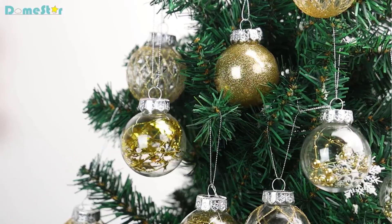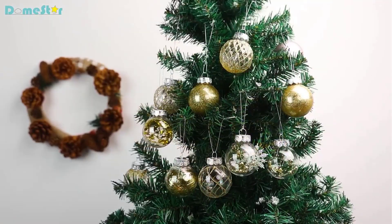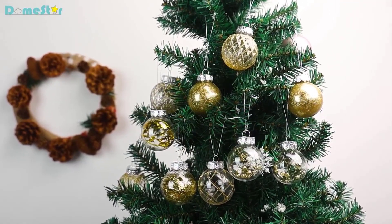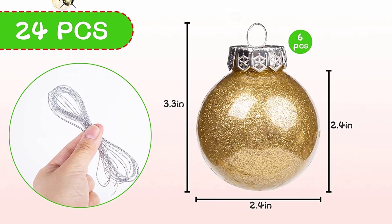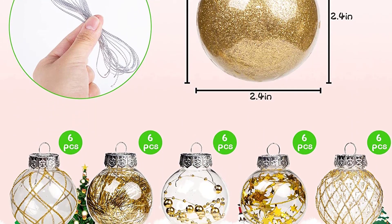Sparkling and dazzling, this Christmas ball is made of high-grade acrylic — cracking and breaking free, durable and solid, non-toxic and odorless. It features 6 different styles of inner decorations with a splendid and posh design that is dazzling and glittery under light. These ball ornaments are definitely going to be the hit of your Christmas party.